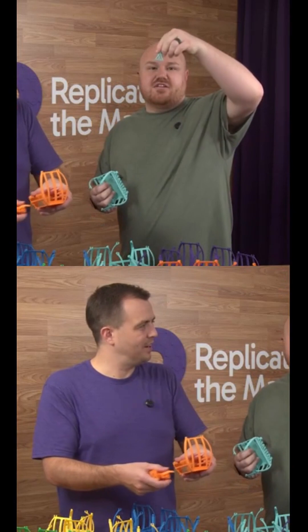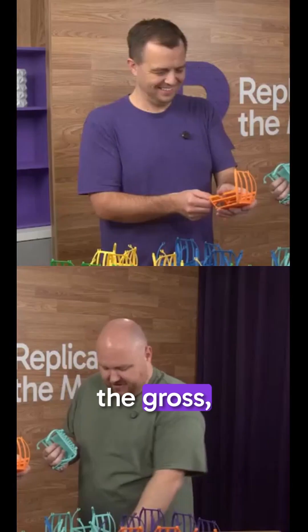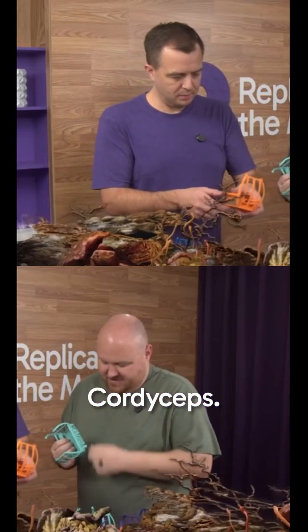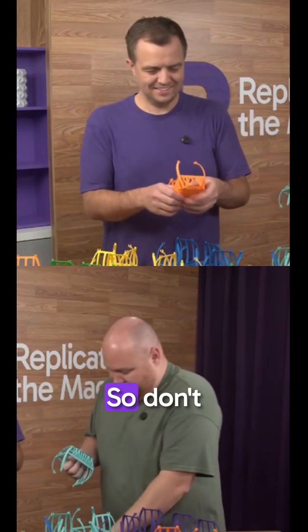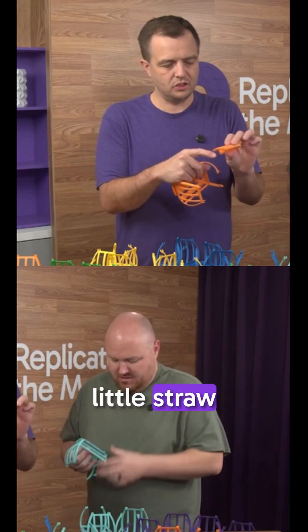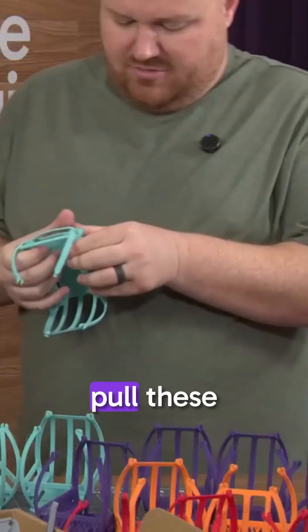It looks kind of like Stranger Things, like the Upside Down — the gross, creepy vines. It looks like cordyceps, yeah, from The Last of Us. So don't ingest that. All of these little straw things are hollow, so they're really brittle — but kind of relaxing to pull these apart.